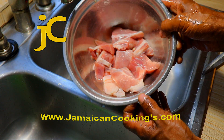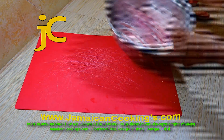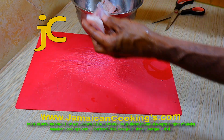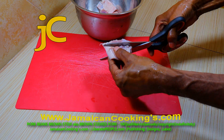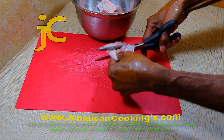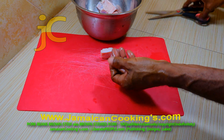Drain the water, pour some more water on it, and give the pork stew a final rinse. Drain the water. This is clean pork stew chunks. If the pork stew chunk is too big, chop it into two-inch pieces.